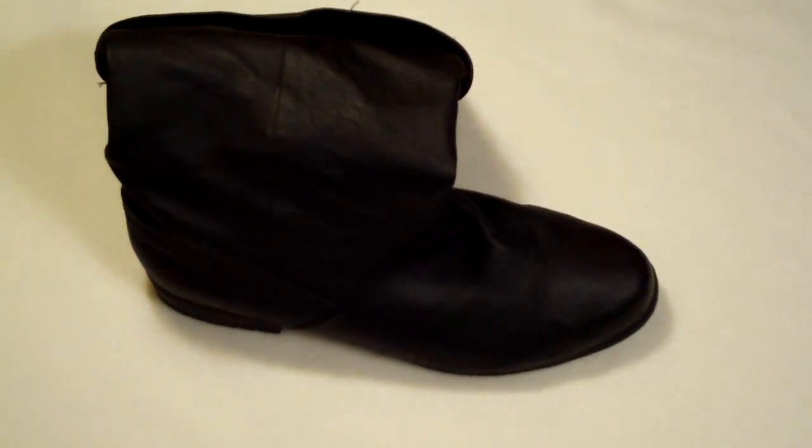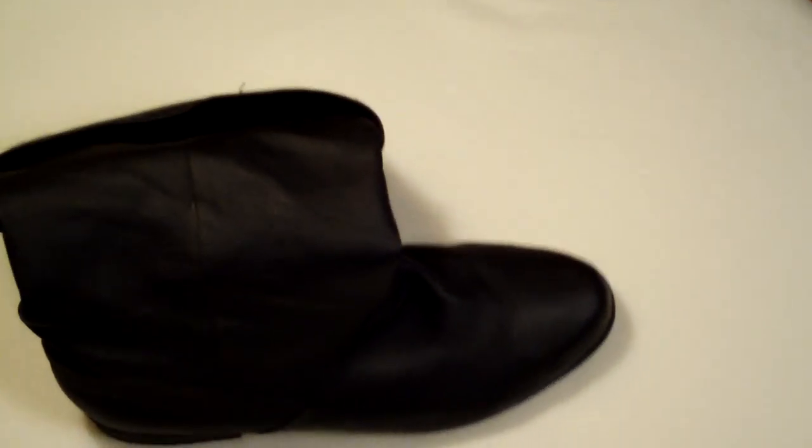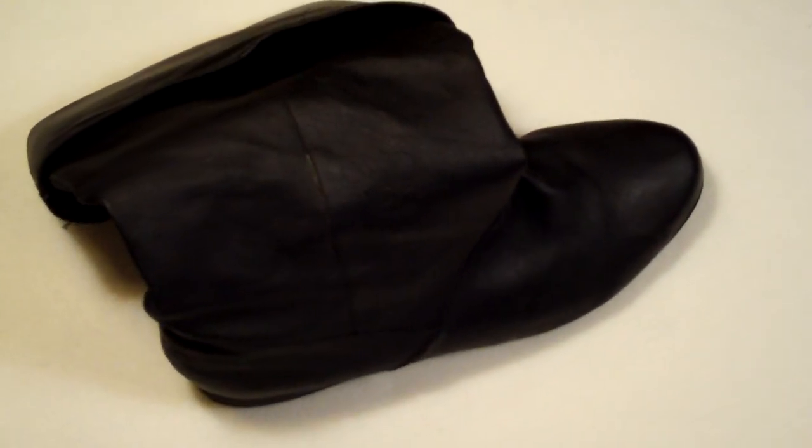It's actually designed for reenactments, so it's kind of like a pirate boot. It's purchased a lot by reenactment groups for pirates and deckhands and whatnot. It's kind of the boot we were looking for for the version 1.0 Navy uniform.